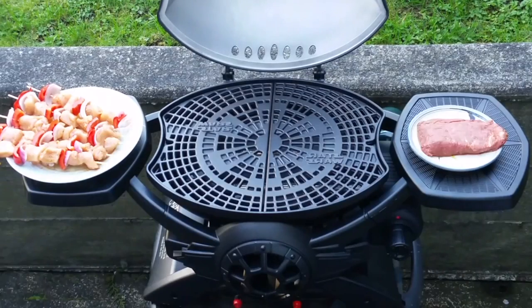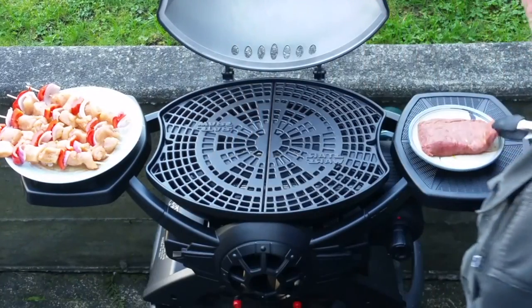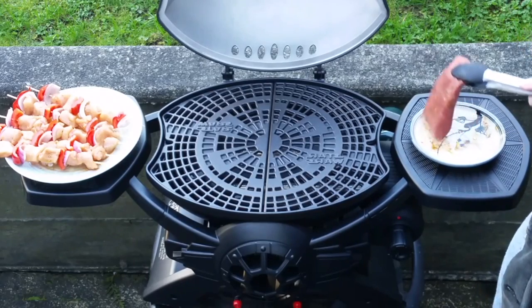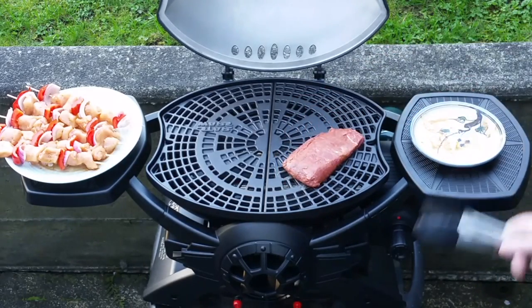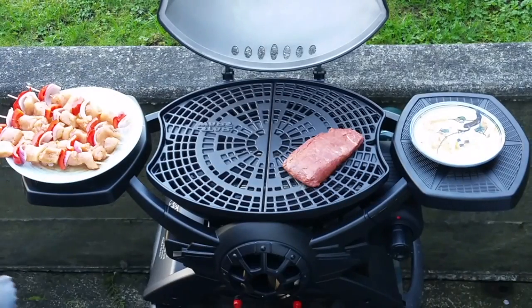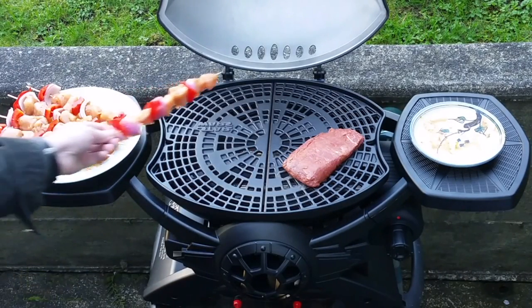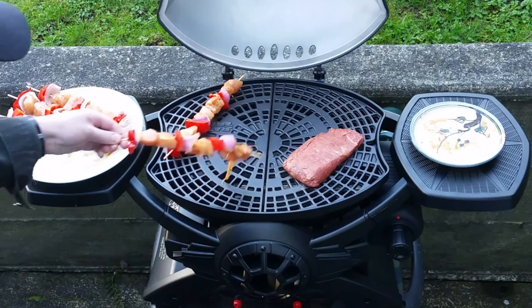Hey everyone, Leo Bond here back once again for the blog at Best Buy Canada. This time I've got something that's totally unique — really completely unlike anything I've ever reviewed here before. It is actually a 10,000 BTU portable propane barbecue that is styled to resemble a Star Wars TIE fighter. Very, very cool.